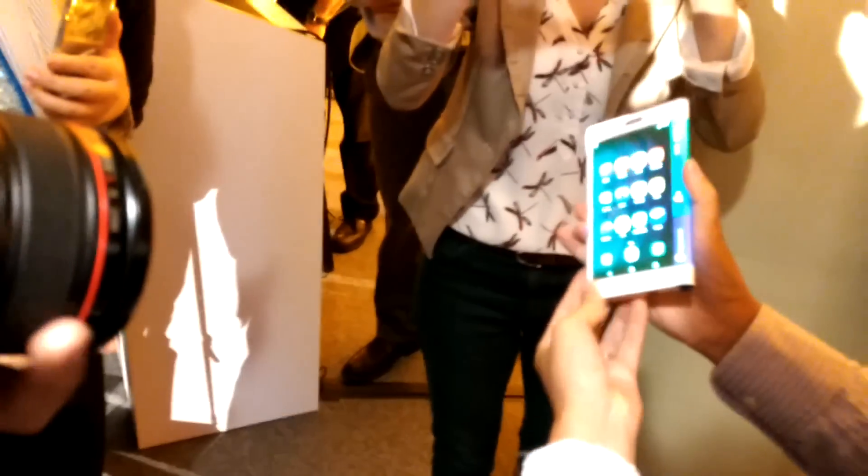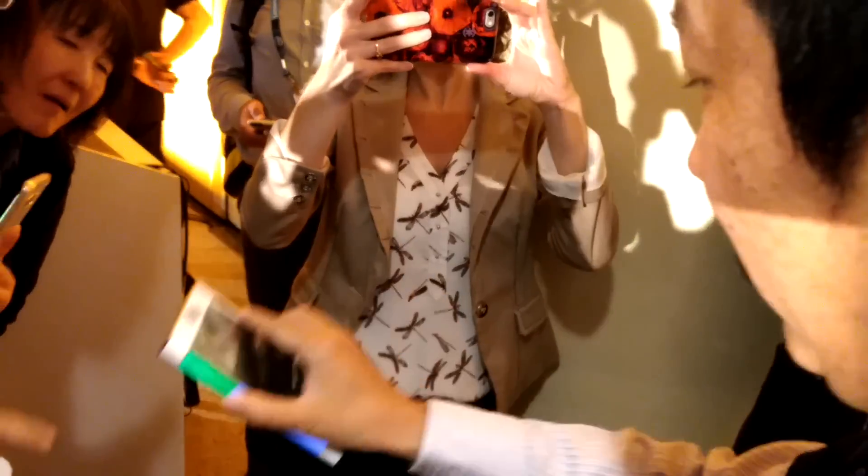And then you get the edge functionality, and you can use it as a normal phone. But this side doesn't work.